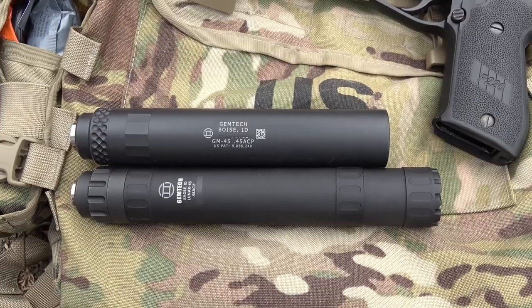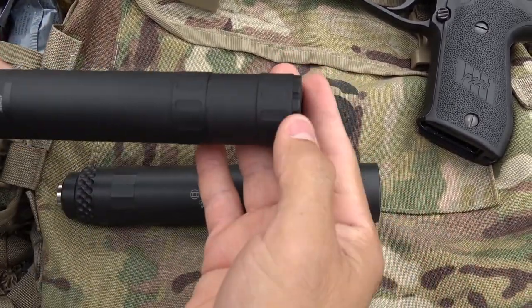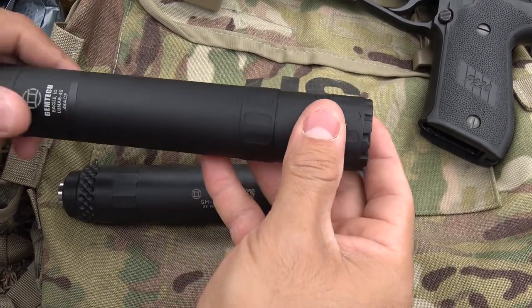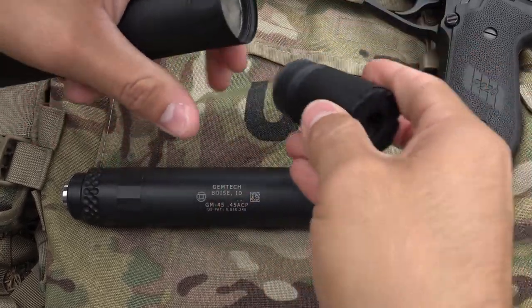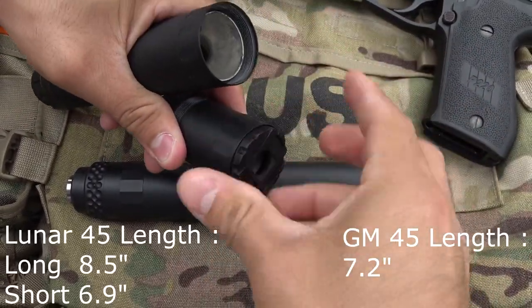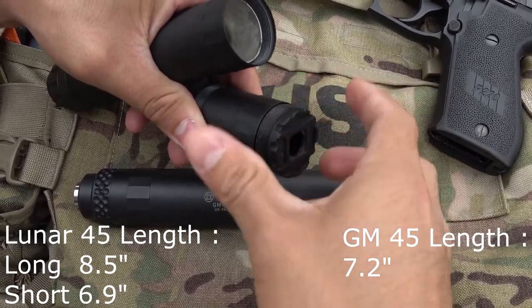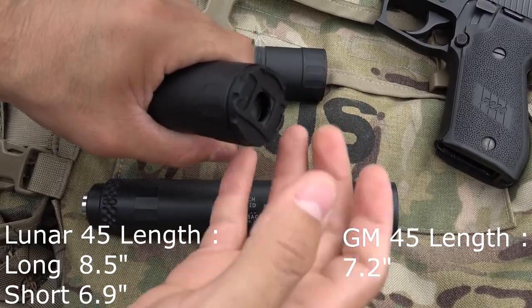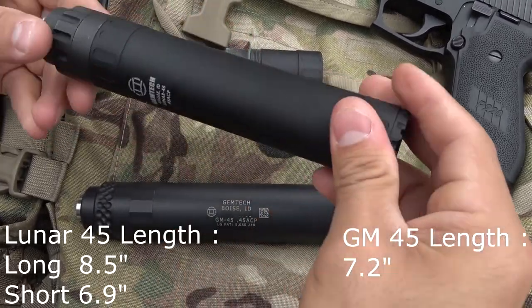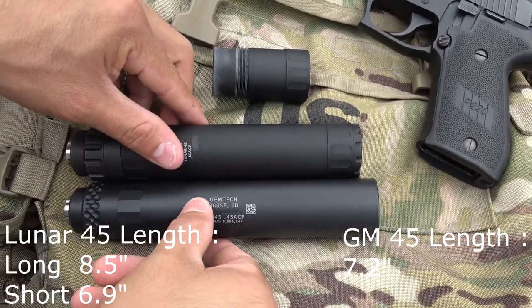Visual observations. The Lunar 45 and the GM 45 do look quite similar, but don't let that fool ya. The Lunar 45 was hiding a secret all along — in its short configuration the Lunar is a hair shorter than the GM 45, and to some operators a quarter inch goes a long way.